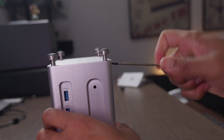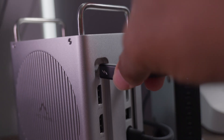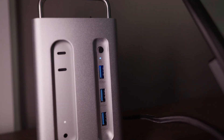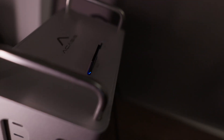Then I put the top back on and screwed the feet back in. Now we'll plug in the USB-C host connection and the power delivery so we can turn this on. Power on the Mac Mini from that side button. But we're not done — we need to press the power button on the right side as well, and that actually turns on the dock part of this case. So everything works.